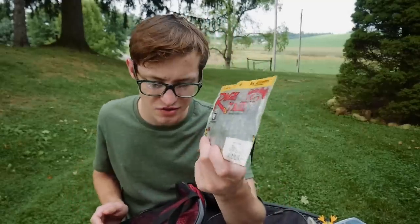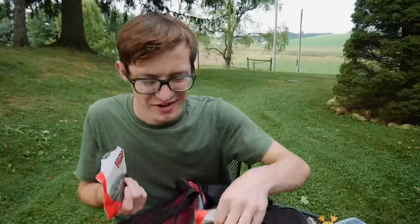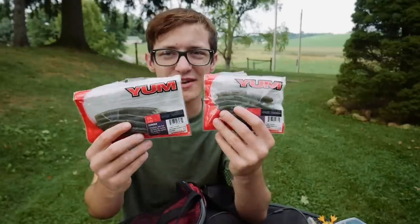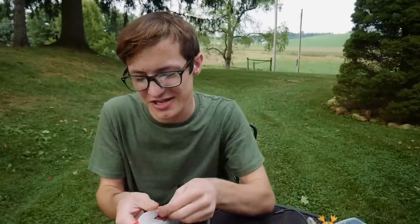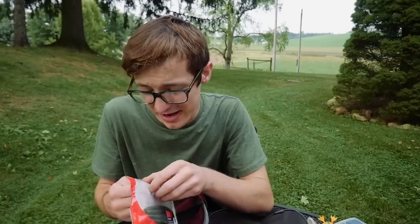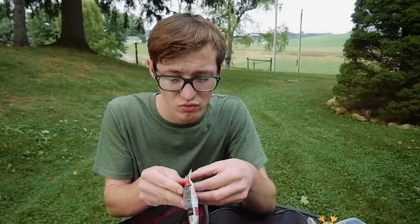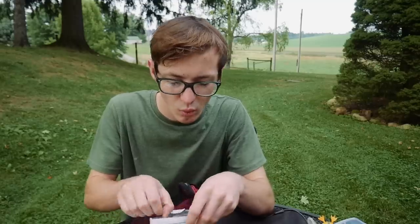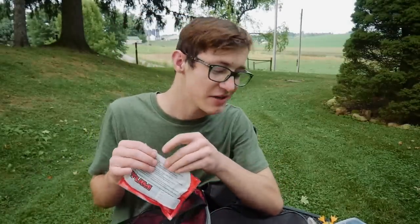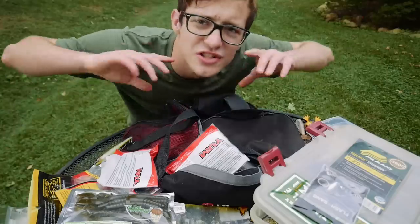Of course, a standard in my bag: Yum Dingers. I've got two sizes — a smaller one for finicky fish and a bigger one. Yum Dingers are my favorite Senko-style bait, they're one of my go-tos. I love the fact they come in really small sizes for finicky fish and the bigger size as well. I always try to have Yum Dingers on hand.